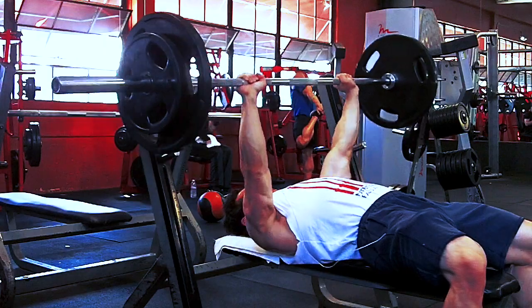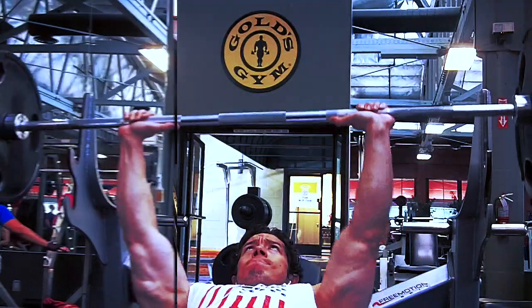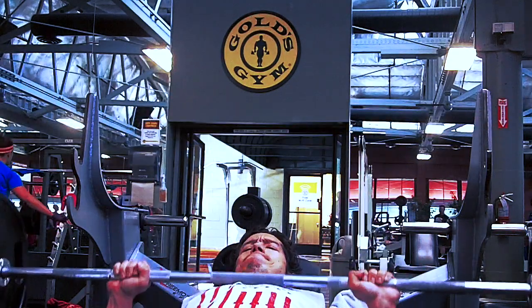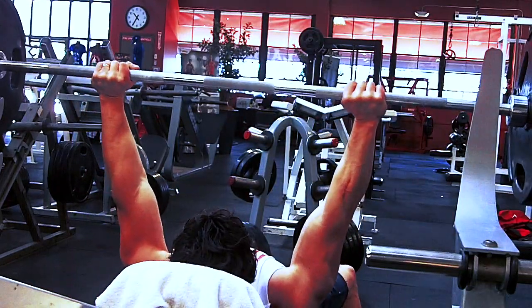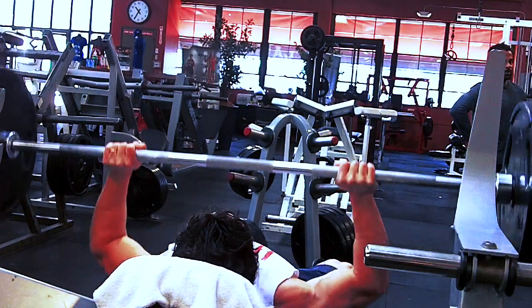Your elbows are usually tucked in, and you can recruit a lot of power there. But as far as aesthetics, you're creating a peak and hitting the center part of the chest. So you should have a healthy balance of both, but it really just depends on what you feel comfortable with.